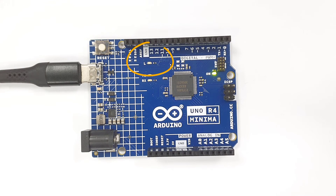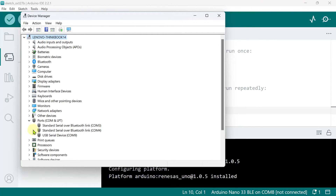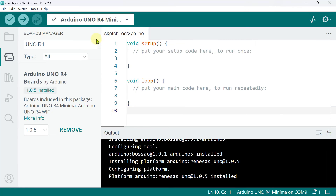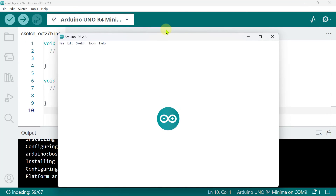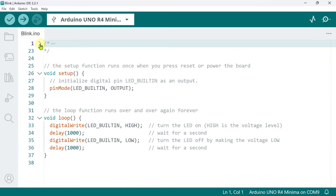By default, the board is preloaded with a blinking program. Arduino boards are recognized automatically by your computer and assigned a port. You can verify this through your device manager under ports. In your Arduino IDE, select your desired board — we are looking for the Arduino Uno R4 Minima. To test uploading a program, go to File, Examples, Basics, and choose Blink. This opens a new Arduino IDE window with the Blink.ino sketch. A sketch is what Arduino calls its program, and it uses a variant of the C++ programming language.